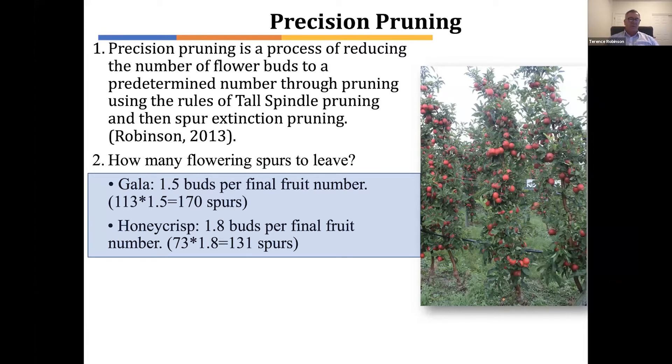With Honeycrisp, as we said before, the number of desired fruits is less, but also through research, we've decided we need to leave more insurance buds — both to help with biannual bearing, but also because if you have too few buds, you get too large a fruit size. So we take the number 73, which is our target fruit number, and in this case multiply it by 1.8, leaving 131 spurs. Looking at those two numbers for Gala and Honeycrisp, we're obviously leaving fewer total spurs on Honeycrisp, but we also want fewer total fruits.